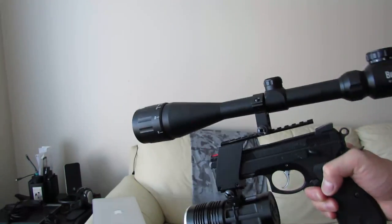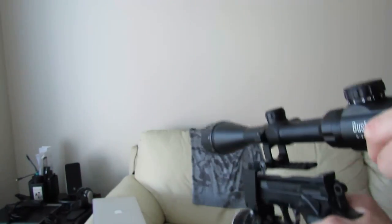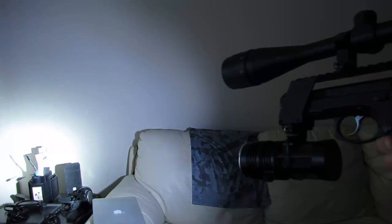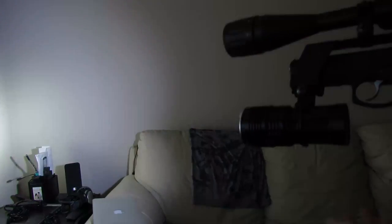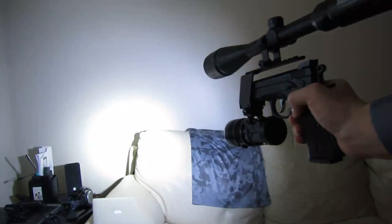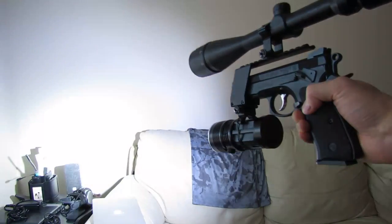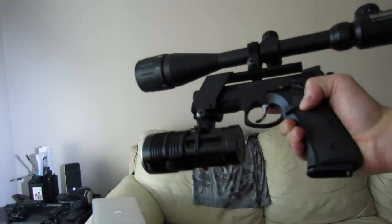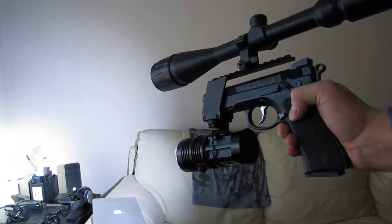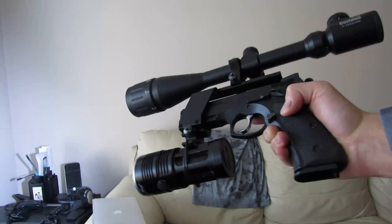So I'll go over the features — this is a 6 to 24 times scope and this is a 75 watt Skyray King on the bottom, tactical button right there. And you can go low, medium, high. It's a 9mm semi-automatic CZ 75 Shadow and it's pretty heavy, probably 10 pounds at least. So if it's an EDC, it probably makes a great EDC because of that.